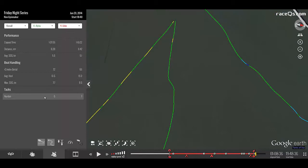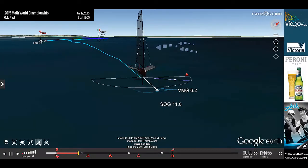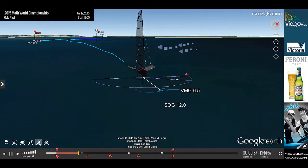Just don't forget to select the correct avatar, or the avatar that's closest to your boat make and model, so that the color-coded speeds will be accurate for the particular type of sailing that you did that day.